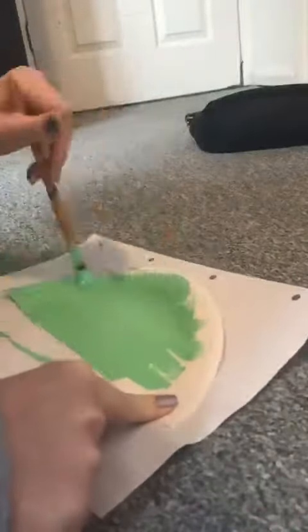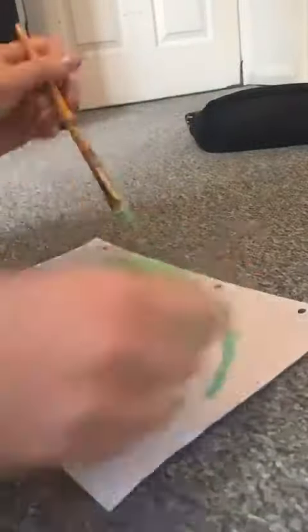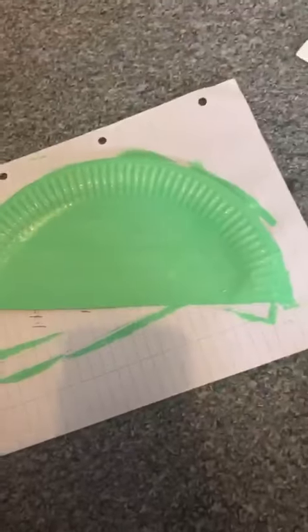Now that you've got one half, you're going to paint it green, like the colour of the aliens from Toy Story. Now that it's all painted green, we're going to set it aside and let it dry.